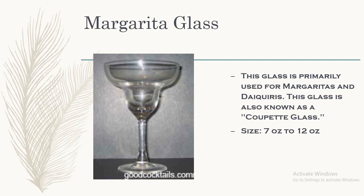Next, we have the margarita glass. Margarita is one of the classic cocktails that we have in our industry. This glass is primarily used for margaritas and daiquiris. Daiquiri is also a type of cocktail. The size of this glass is from 7 ounce to 12 ounce. Mainly in this glass, we use lots of crushed ice, so the drinks are prepared and served with crushed ice. It feels quite beautiful when it is well garnished.